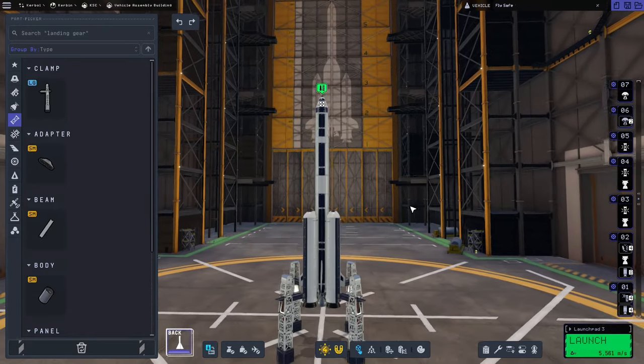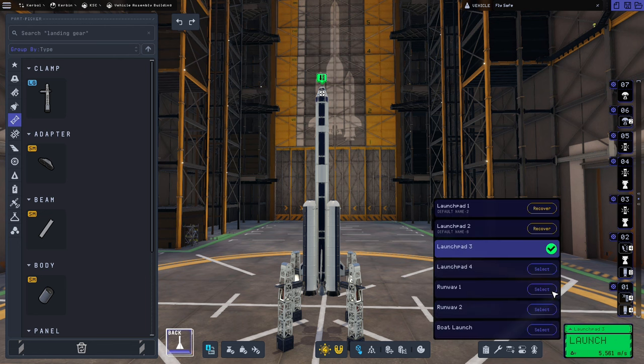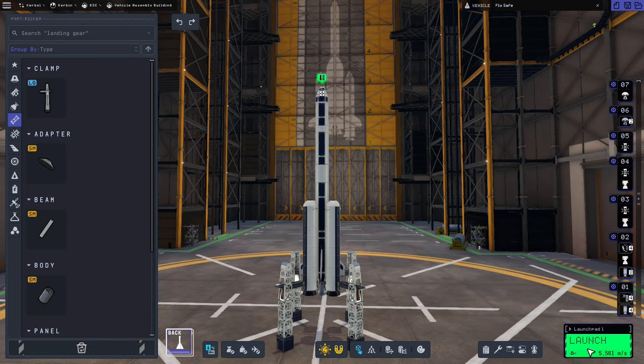The last thing I'm going to do just before we launch is a little bit of housekeeping on the launch pads. We're currently selected at launch pad three because launch pad one and two both still have the launch clamps from the last two rocket launches, so we'll recover them just to clean up the pads, and then we are ready to launch.